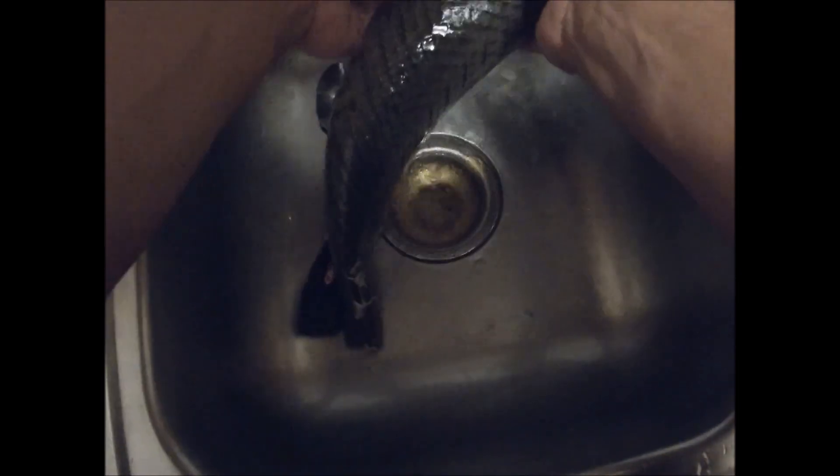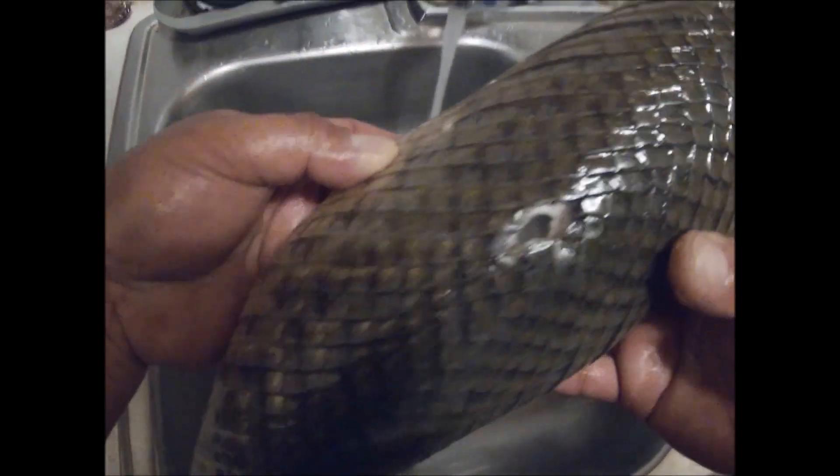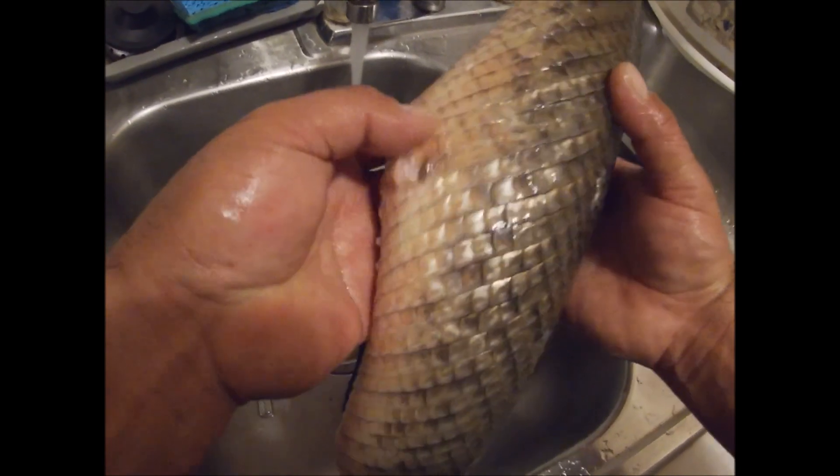The better you clean all the fat, muscle tissue, and sinew off the hide, the cleaner and better it's going to cure, the less smell you're going to get out of it, and the overall better product you're going to get. There's that hole where I hit them — it came off right here.